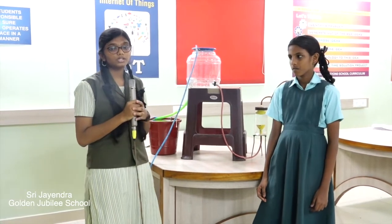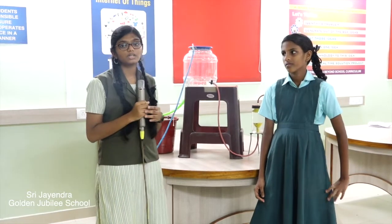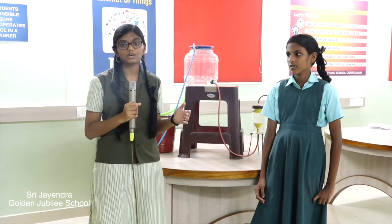Here we have designed a project using the principles of water and air pressure. Our project works on a simple mechanism and there is no need of electricity or any other electronic devices.